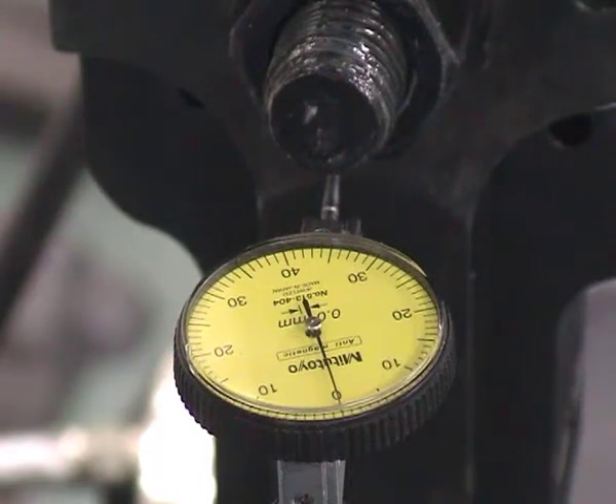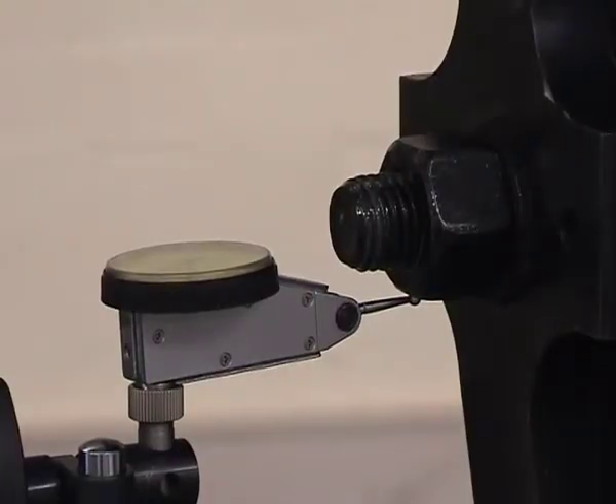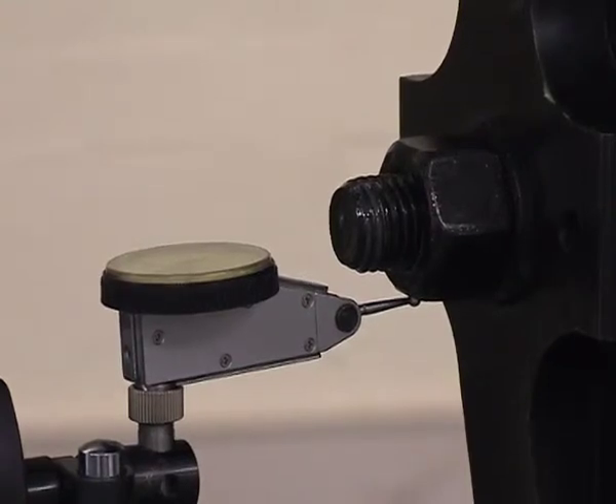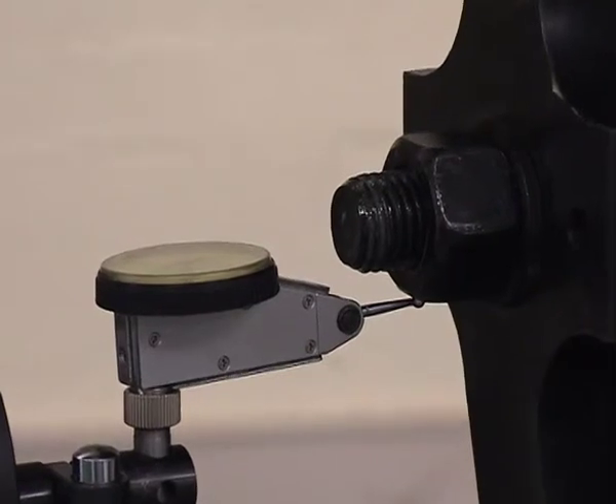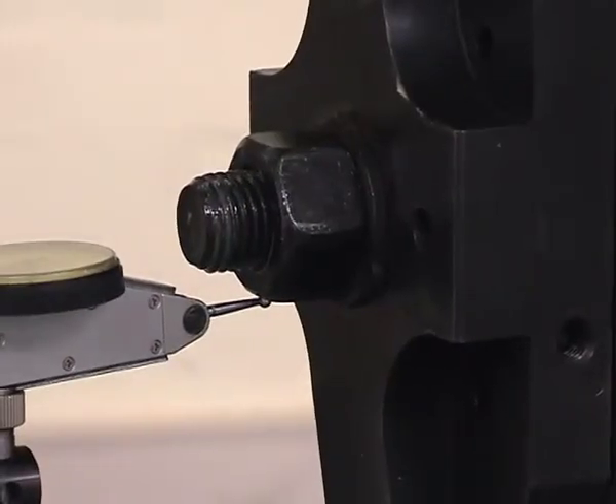I will film that from another perspective now to further demonstrate it. I will now repeat the test from another perspective so we can see exactly what we are measuring. In this case we won't be able to see the dial gauge. So I will go all the way to one millimeter and try to zoom in to demonstrate there is no slippage.